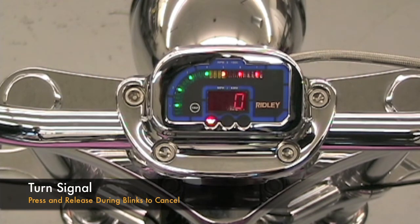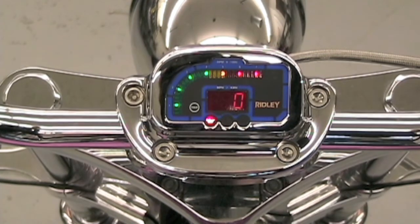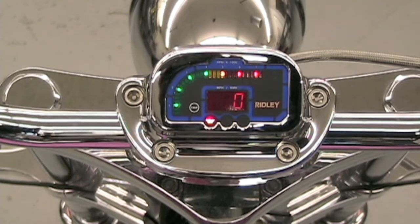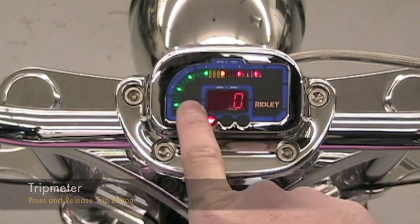To cancel the blinker, simply press the blinker button once to cancel the turn signal. At the bottom of the display, the low oil pressure and high-low beam lights are indicated. When the high beam is on, the light appears on the display. The low oil light appears only when the engine has low oil pressure.